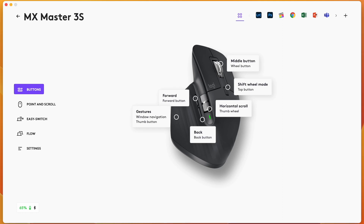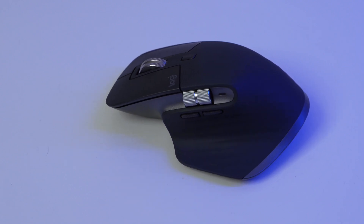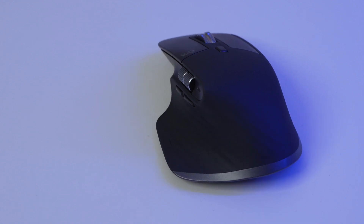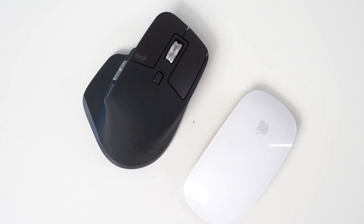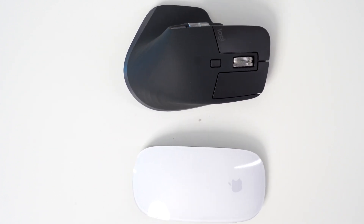With all these additional buttons on the side and top of the mouse, you can also download the Logi Options Plus app to change what these buttons do. It's really cool because it allows you to have both general button assignments and also to change what the buttons do when a specific app is open, like Final Cut Pro, Photoshop, or Excel. So you get a lot better productivity options using the MX Master 3S than you do with the Apple Magic Mouse, because application-specific shortcuts are easily accessible with your fingers.